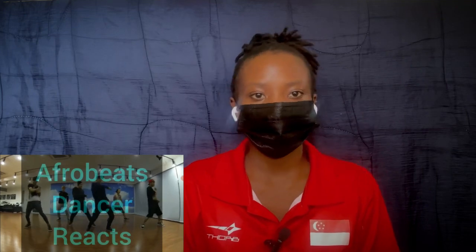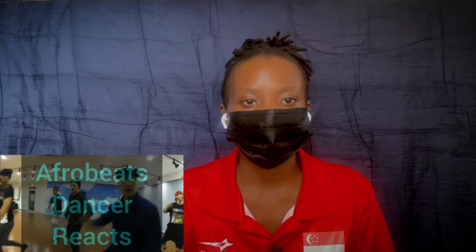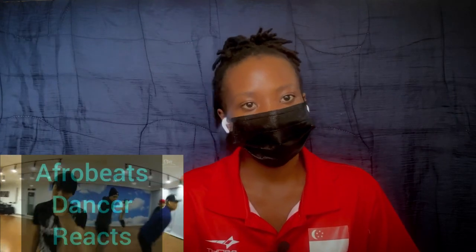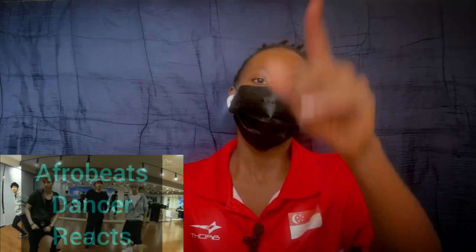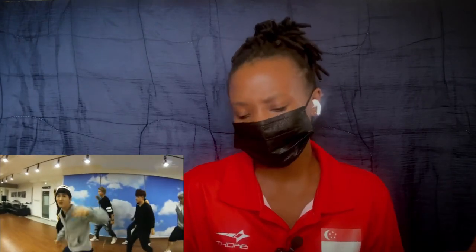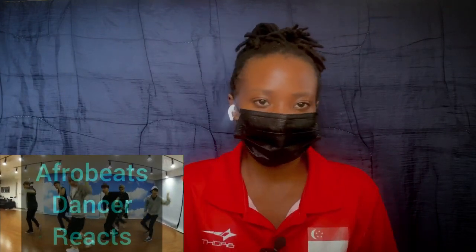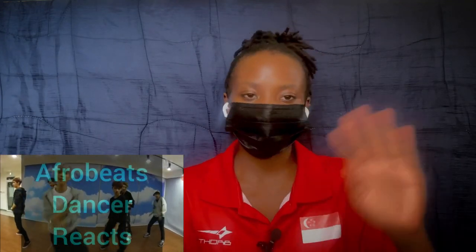So far it's a bit chiller than Electric Kiss — Electric Kiss was hard. They are six... okay, seven, eight, nine, ten, eleven, twelve — they are twelve, those are all the original members of EXO. The room is small. This one seems more on the fun side.